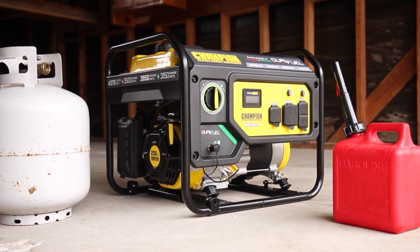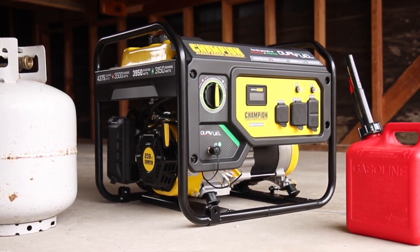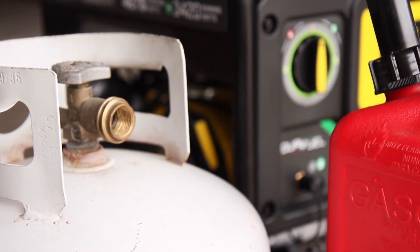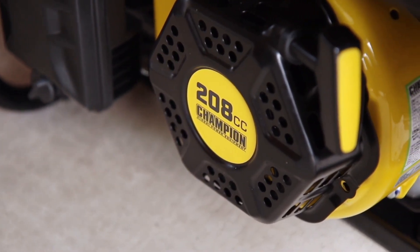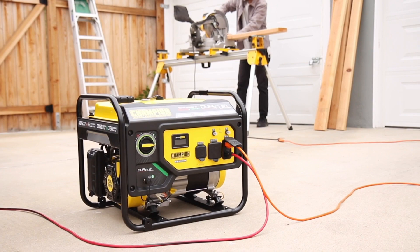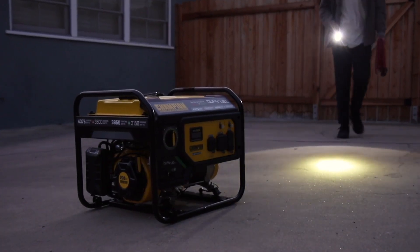Introducing Champion Power Equipment's 3500 Watt RV Ready Dual Fuel Portable Generator. This unit can run on propane or gasoline straight out of the box, and the reliable Champion 208cc engine provides dependable power wherever you need it — for your next project or to run a few essential household items during a power outage.